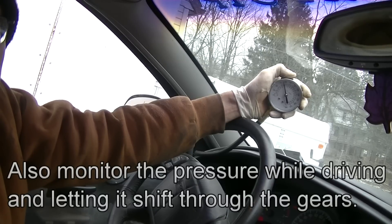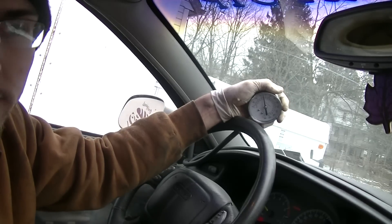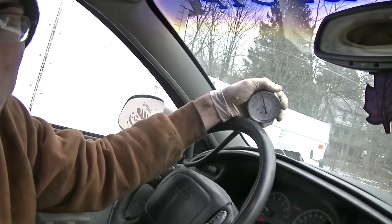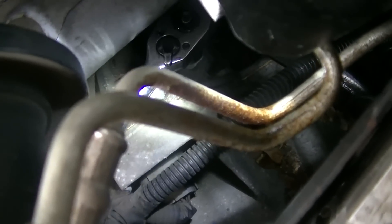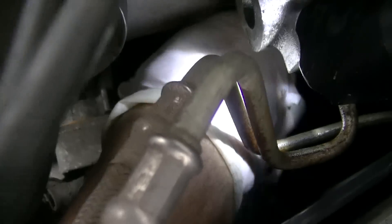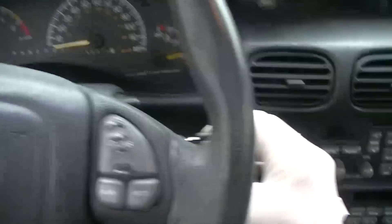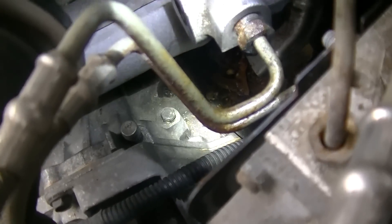Go back to park and compare the readings with the factory specs — this lets you know what's happening inside the transmission. Don't do the stall test for very long, as it will cause severe damage if done for an extended period. Now all we have to do is remove the fitting from the transmission and put the plug back in. Remove the hose, then the fitting a little at a time — watch the hot exhaust. Put the old plug back in, start it up, and check for leaks. No leaking — that's all there is to it, guys. Thanks for watching.